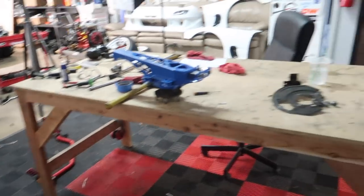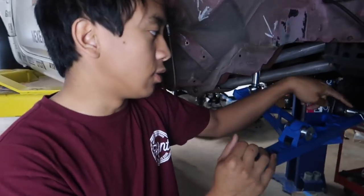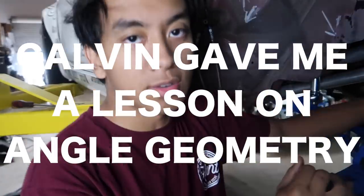We're gonna start day two of the wise fab install. Last night we had quite a shocker when we found out that the frame and subframe of the Z was actually bent, so it took us quite a while to get around that and to get the lower control arm on. But now that it is on, we should be maybe about one to two hours out from finally finishing this wise fab kit. We didn't clean anything up from last night, so it is quite an atrocity here.